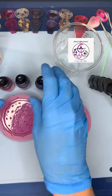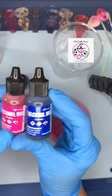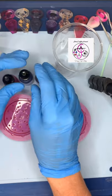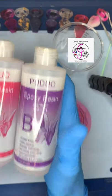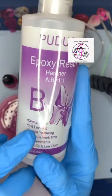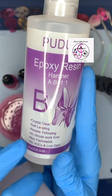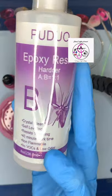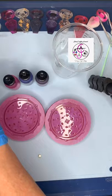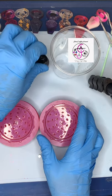I'm gonna be using my favorite alcohol inks today — they're by Ranger Inks, and I'm going to be using this Gumball or Fiesta Magenta, this Cobalt Blue, and this Boysenberry Purple. I'm going to be using my absolute favorite resin today, which is Paduo. Paduo is crystal clear and it's amazing — it's self-leveling, it resists yellowing, it's got a 40-minute work time which is great. It's not flammable and it's got low VOCs and low or no odor.